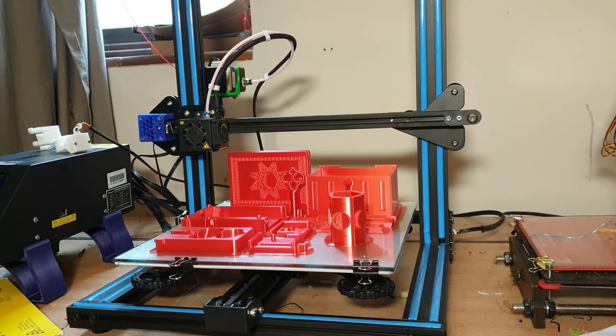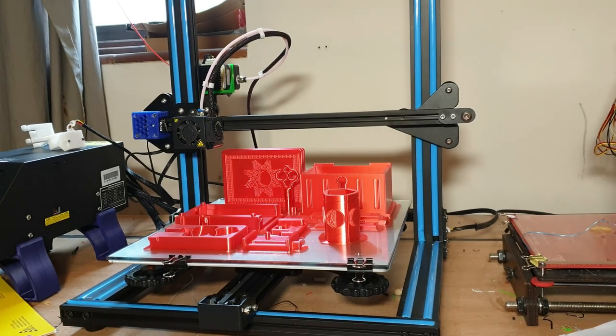Hi guys, it's Andy here from Awesome 3D Prints. I've had a request to show the assembly of the 3D printed secret box that I did before, so I've printed another one — don't worry, it won't go to waste — and I'll show you the steps from build plate to assembling it completely. You'll need some glue and a spring from a clicky biro pen, and that's about it.